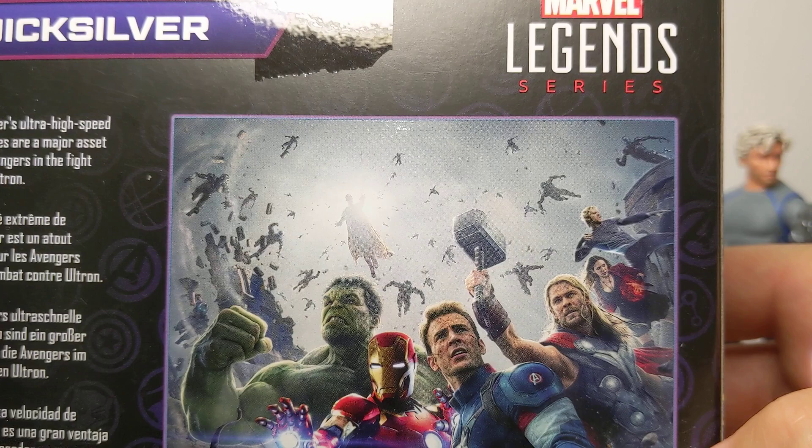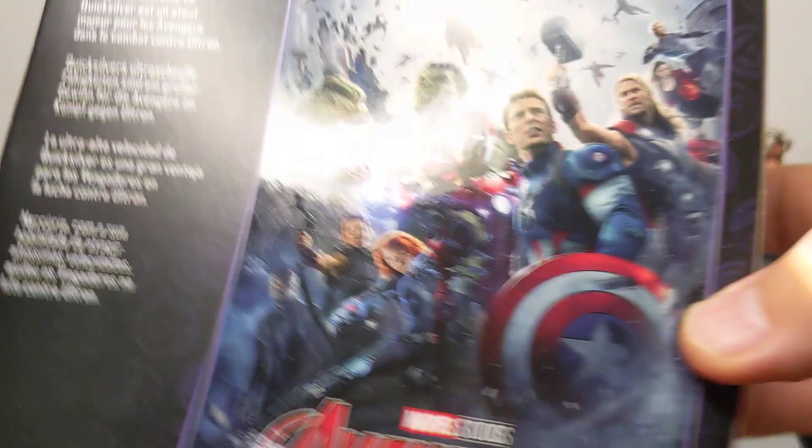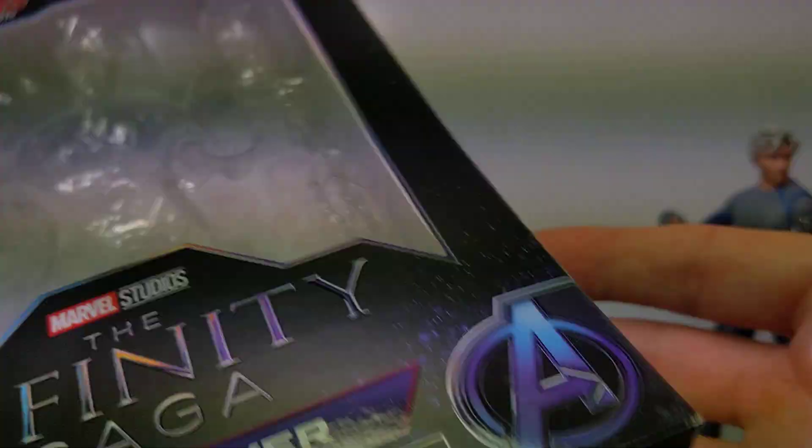There's a little bit about Quicksilver on the box which really tells you nothing, and a UPC. I would have loved if they'd put the actual movie print inside the back with the figure standing in front of that poster — that would have been great. But sadly not. We get the Marvel logos for characters like Hulk and Iron Man, but that's it — not much really on the box to be honest.